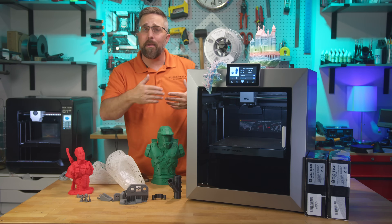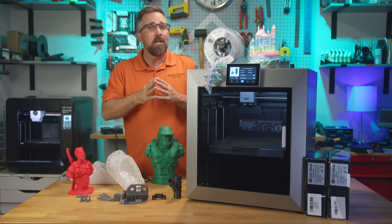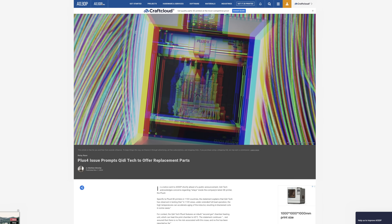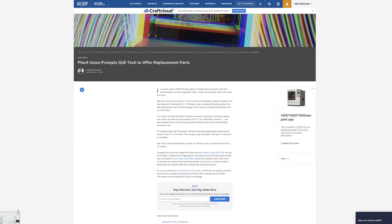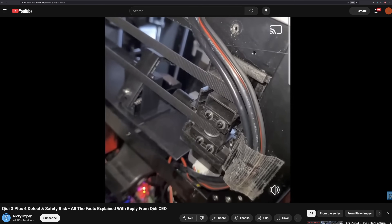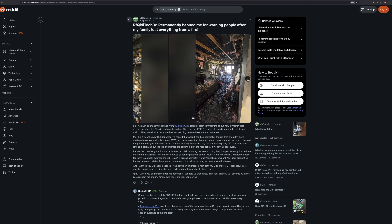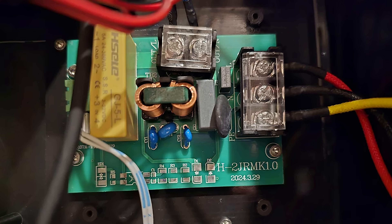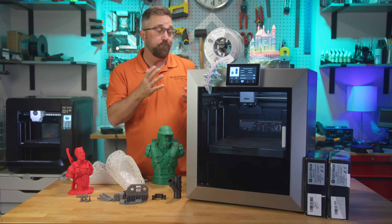I prefer reviewing things after they've been out in the wild for a bit, after the bugs have been squashed and the firmware updates have ironed out the early kinks. With a little digging to see if there were any launch problems, turns out there was a huge one. Early units of the Plus 4 had some serious issues, most notably with the chamber heater system. Specifically, some users reported overheating, thermal runaway, and at least in one unverified but wildly circulated claim, a house fire.